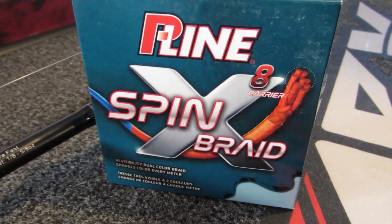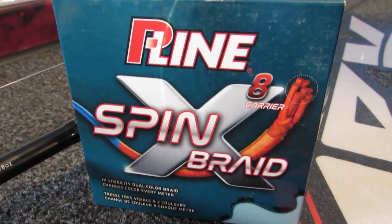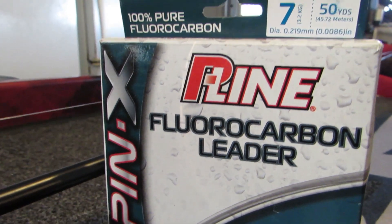The line I use is Spinx Braid by P-Line in a 7 to 10 pound model, because that thin line cuts through the water and gives you the most action out of your bait. The heavier the line, the more it takes away from the action and the more arc you'll have, keeping you from being direct to that bait. I pair that braided line with a 10 pound P-Line Tactical Fluorocarbon leader. You can go down to 7 pound in super clear water or up to 12 pound around giant fish. The key is having that fluorocarbon leader to make it almost invisible to those fish.